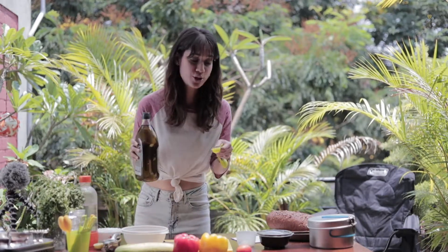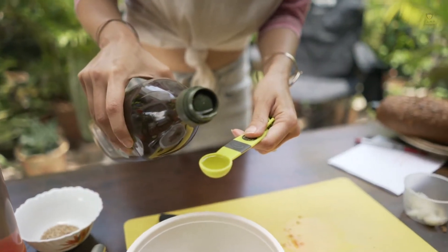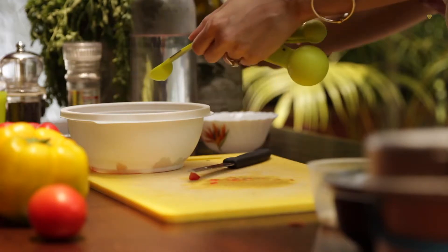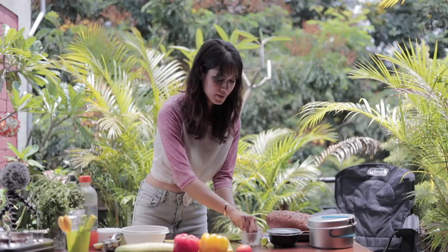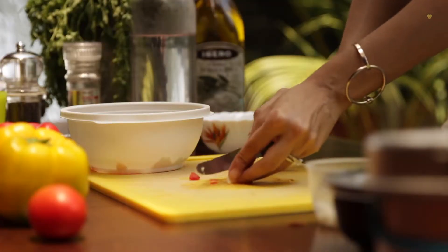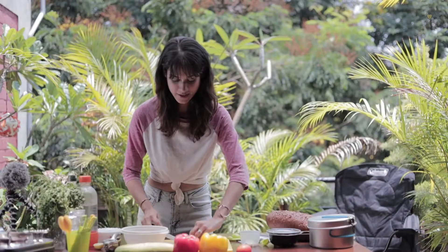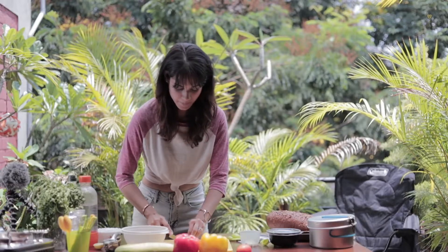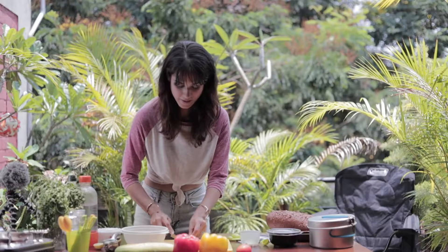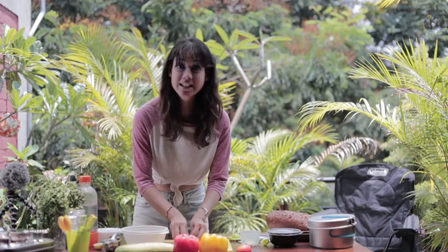I'm going to put in the juice of half a lime. I'm also going to be adding in two teaspoons of some nice good quality olive oil. One little garlic clove — one small one — for that nice spicy touch. Finely minced. Just a little bit of garlic.